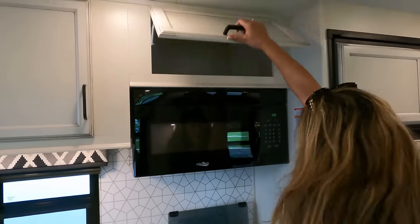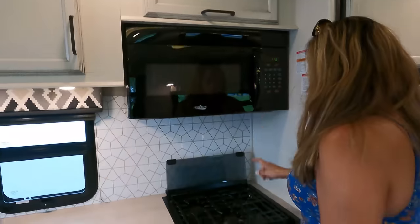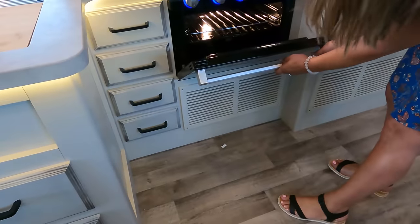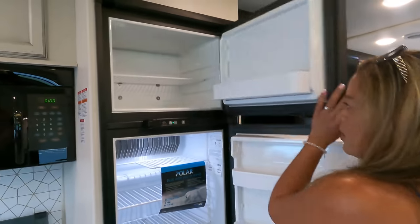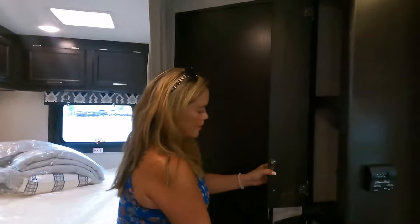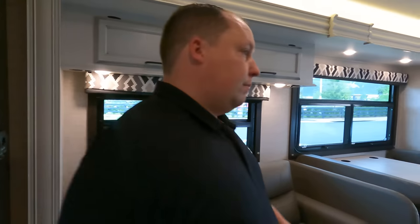We got another cabinet, and a microwave - look how big that is, that is a good size microwave. A three burner Furion cooktop and an oven - I'm always happy whenever we get an oven. We've got the two-way refrigerator that runs off your propane and shore power. And I think this is the pantry over here. I really like the two-tone color - I feel like it really adds separation, especially when it's an open concept motorhome. This is so small, but it's so spacious at the same time.